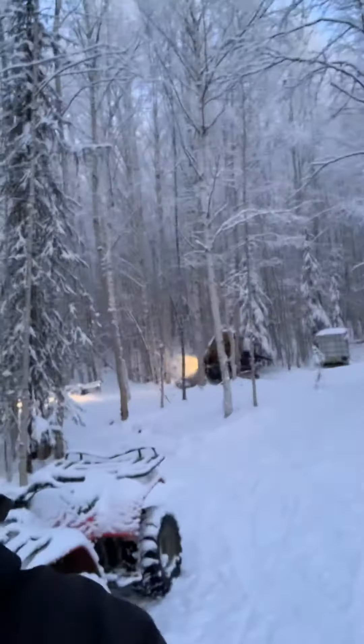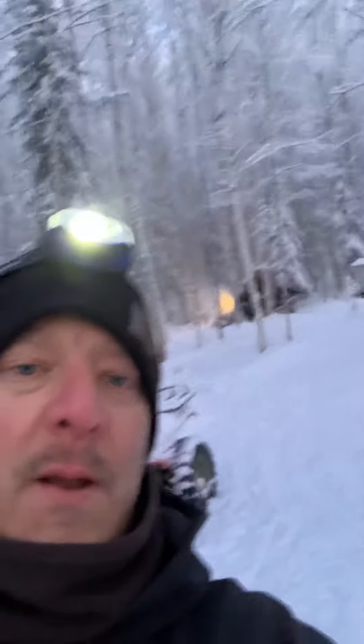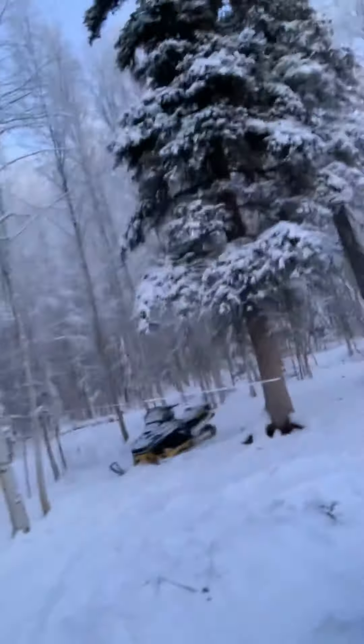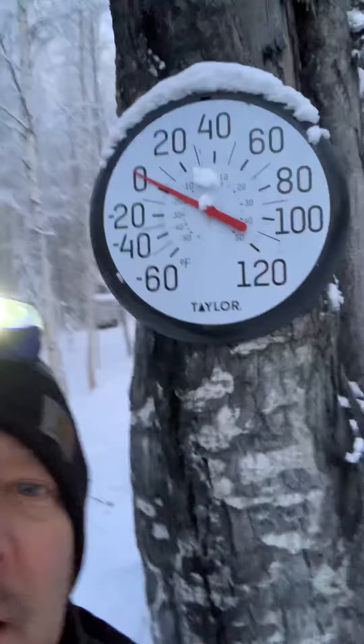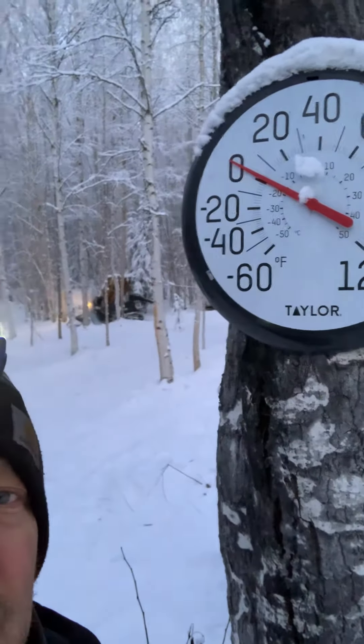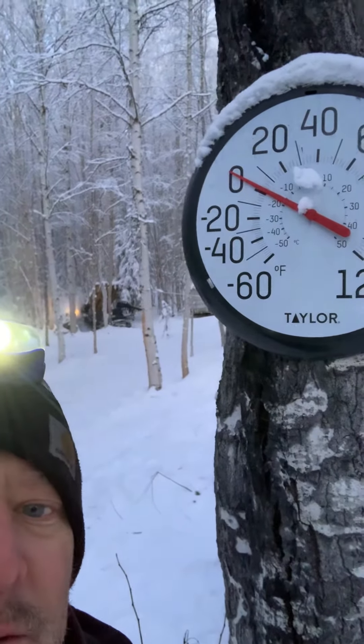Got the snow-go warming up back there. It's not too bad — it's over zero. When it's down negative 20, that's when it sucks. All right, there you have it — getting ready to go. We'll see you on the trap line.